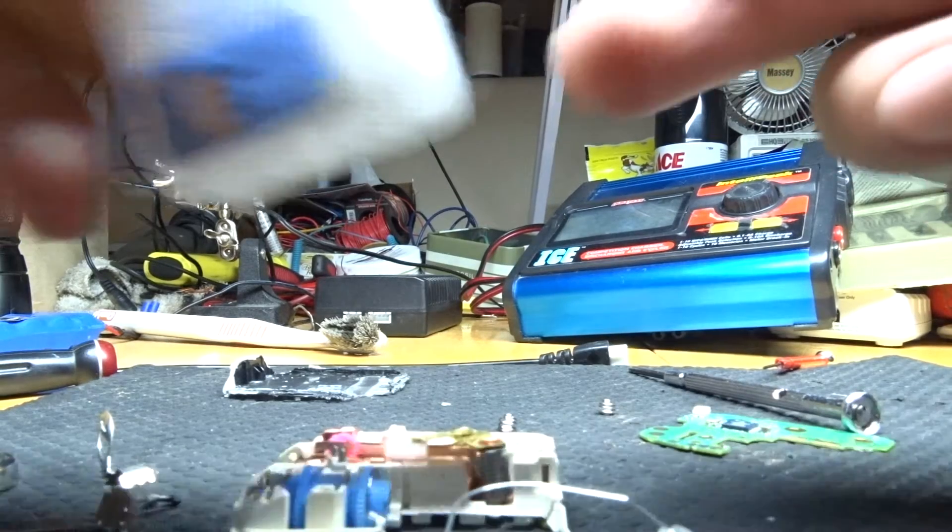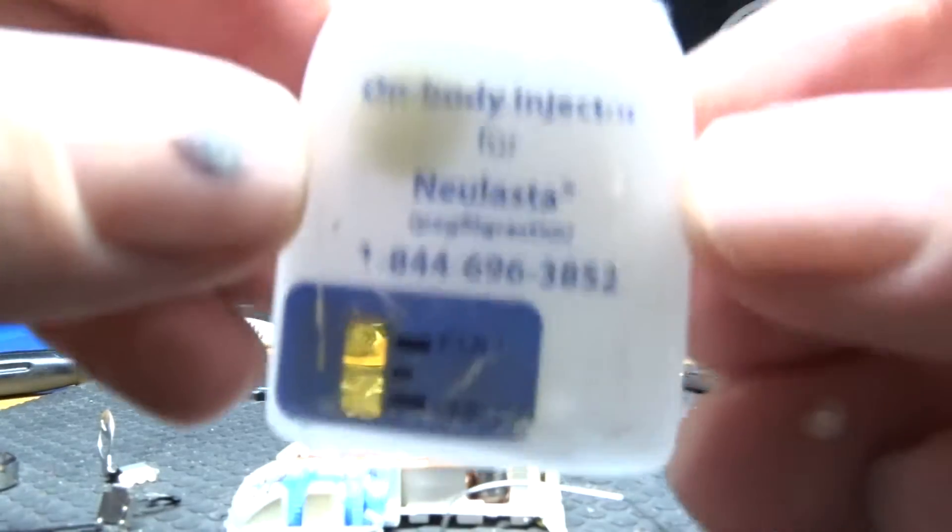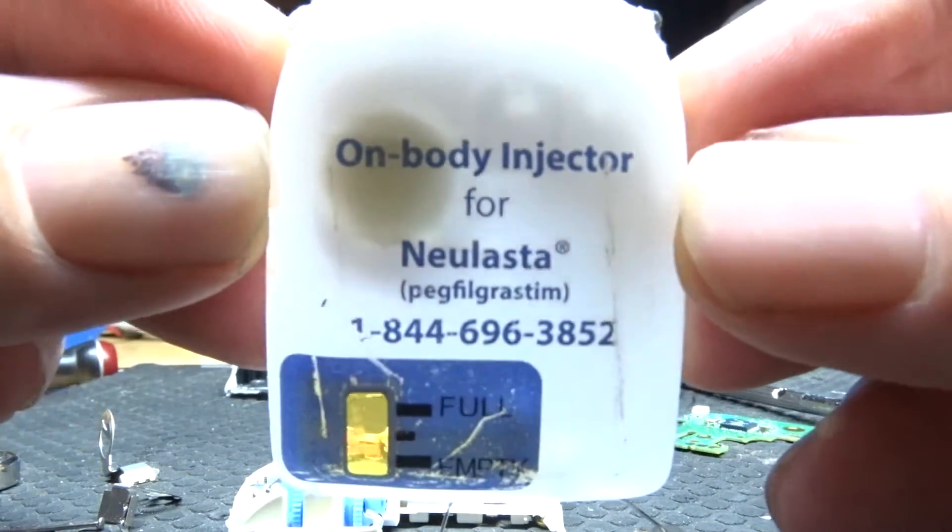Hello YouTube. Today I'm doing a teardown on one of these medical injectors.